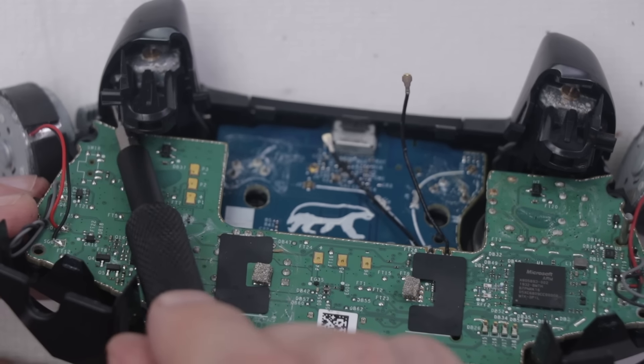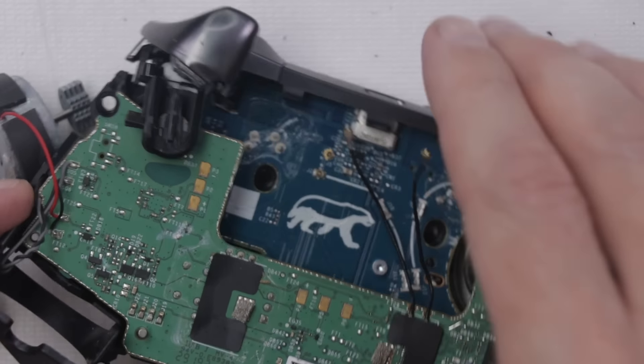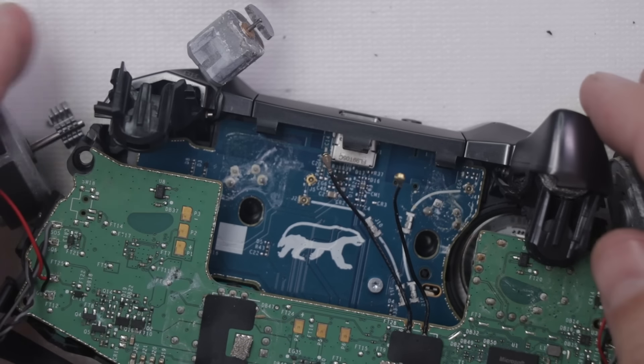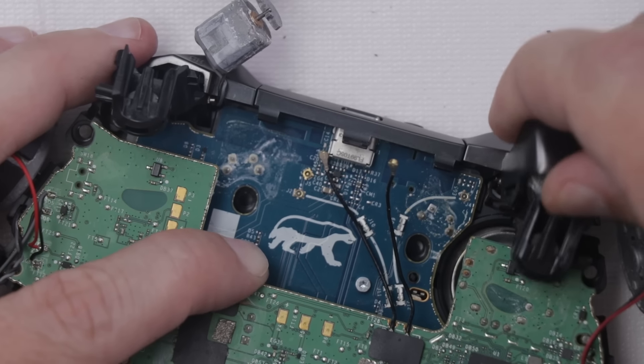When in doubt, take out more screws. That whole thing just came apart, which means we should be able to do the same with this one. Got it. Now can we lift this out?